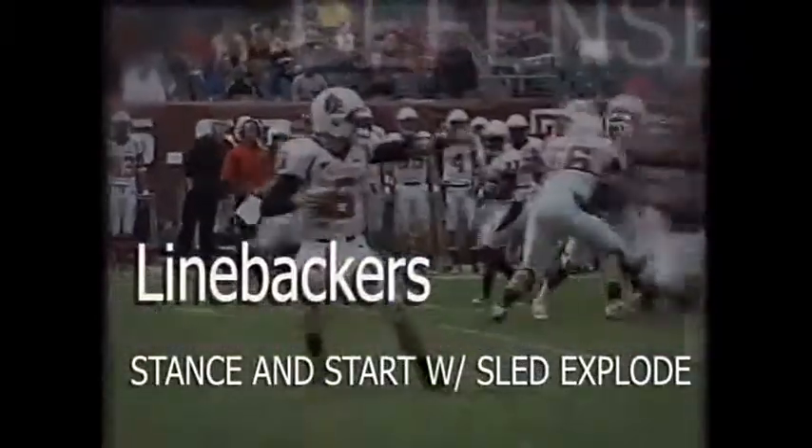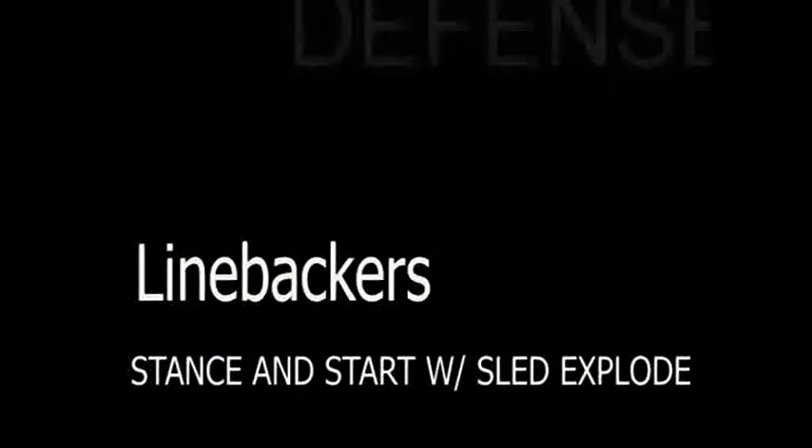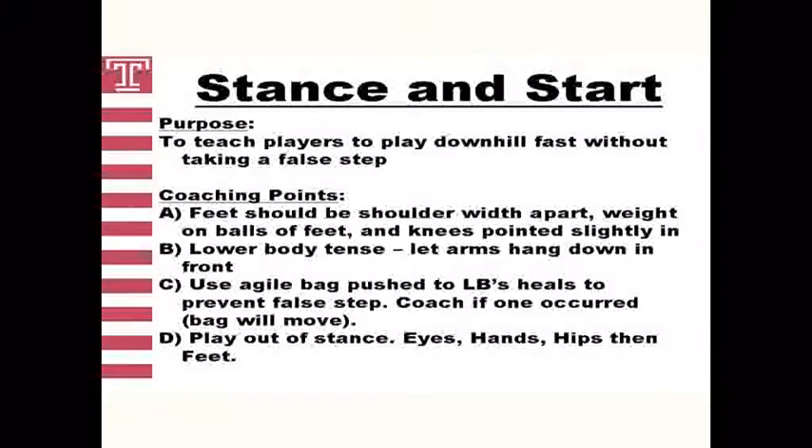This drill is Stance and Start with a Sled Explode. We are teaching linebackers to play downhill with no fall steps and take on blocks with power. We want to attack the sled or blocker with hands inside and thumbs up, with elbows tight to the body, rubbing our ribs with our elbows.